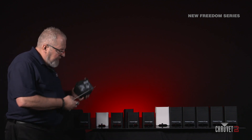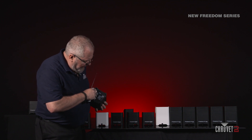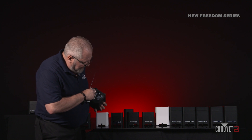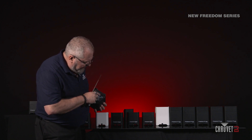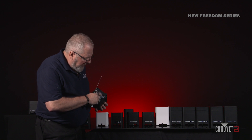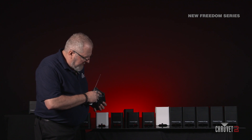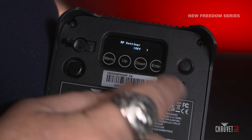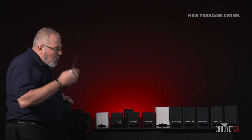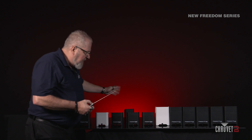So to turn that off, you simply run through your menu by pressing menu until you get to RF setting. You'll hit enter, and you'll have three choices: public, link, or off. I have this one set to public — we'll turn it to off. You do that for all the other units, and then they ignore the RF signal, and only the lead light will listen to the RF.